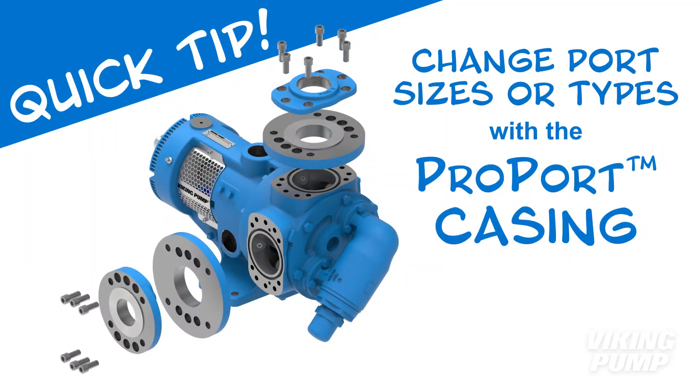Welcome. In this quick tip video, we will show you how to switch between flange sizes or port types on Viking Pump's internal gear pumps with the ProPort casing.